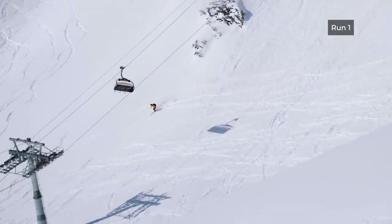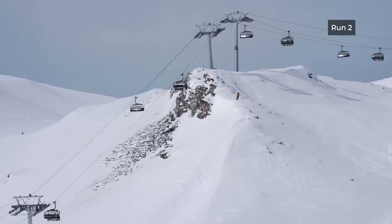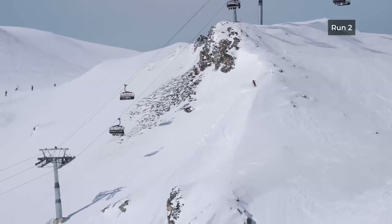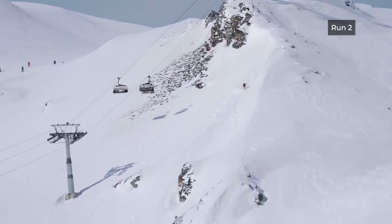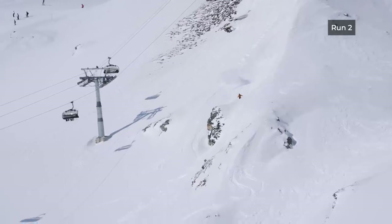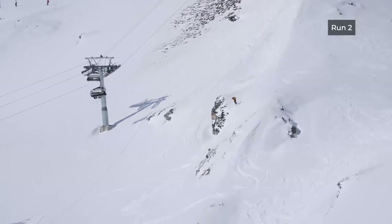On the second run you add something — a jump, grab, spin, drop, an extra turn, or remove a turn. Adding something is really quite exciting because now you have more confidence and you know what the line looks like, so you can put in a gnarlier run. For the third run, do the same thing — mix it up even further to push yourself.